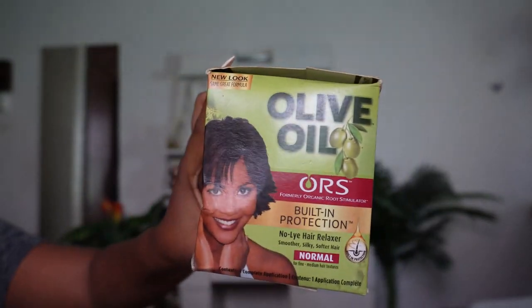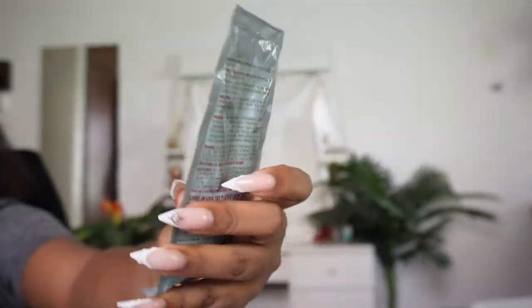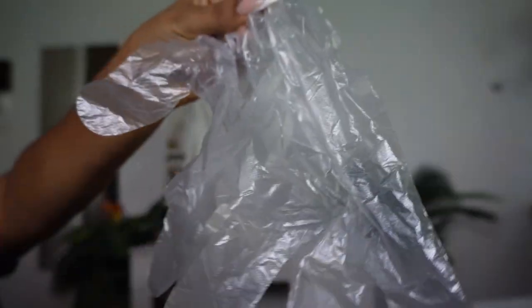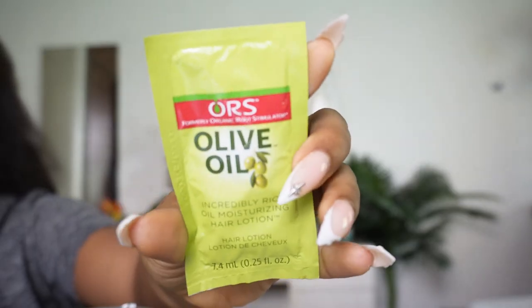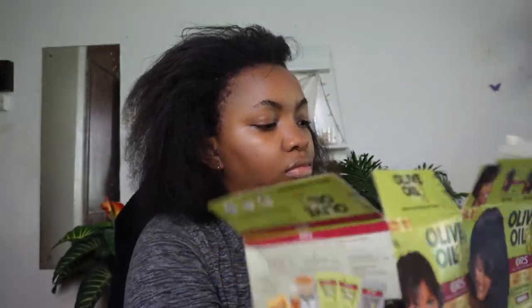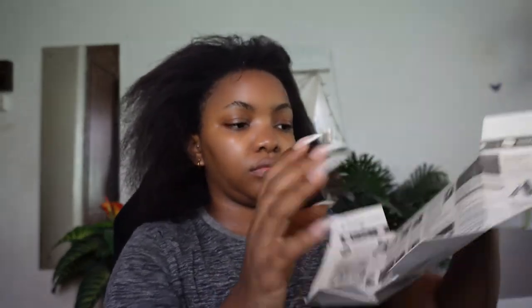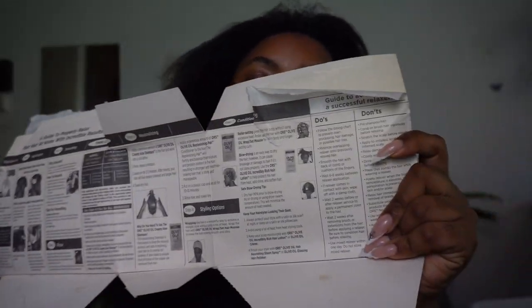This is the relaxer I'm using — the ORS relaxer, and it's one of the best out there. These are all the contents in the kit. If you're in Lagos, Nigeria and want to get it, make sure you ask for ORS and ask for the kit specifically. One thing I like about this relaxer is that on the box when you cut it open, it has its own manual, so if you're a beginner you're not left alone.